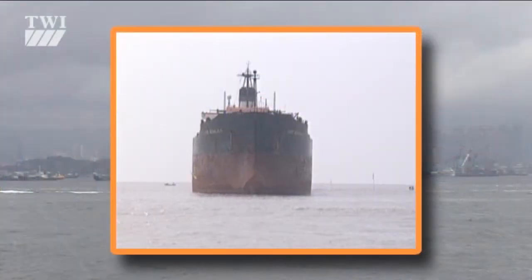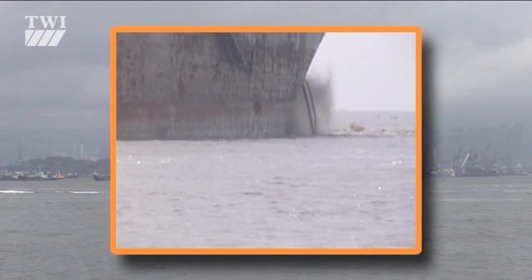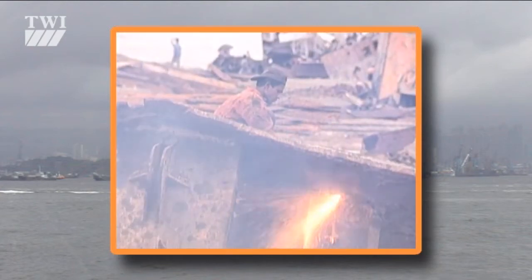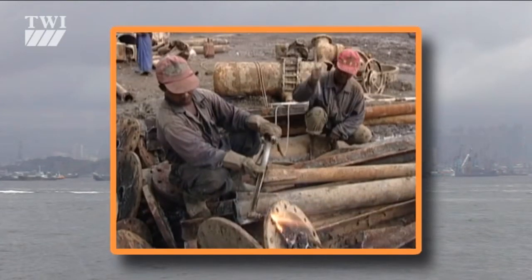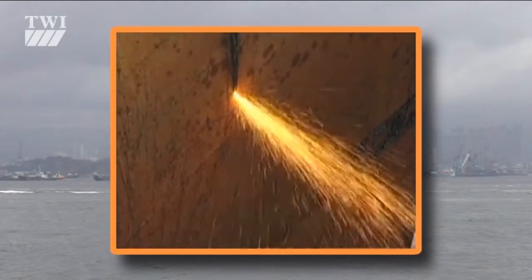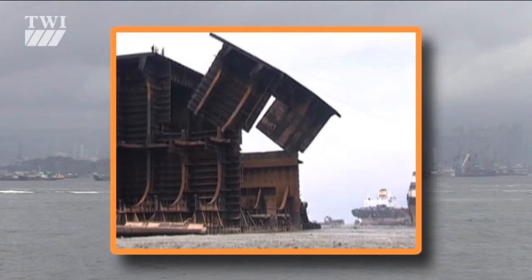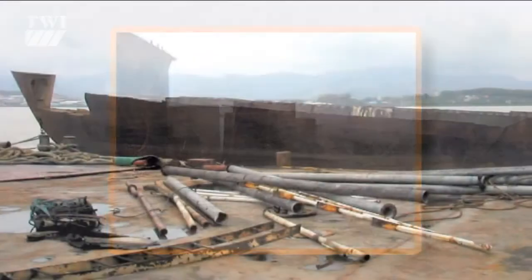There are three main techniques which are applied. The first and most common is the beaching technique, where you drive a ship at full steam ahead and land it on shore. This technique is used in Turkey, India, and Bangladesh. What happens then is you bring mechanical tools to start dismantling the ship from the top down, cutting by hand with welders and bringing your workforce to the vessel.